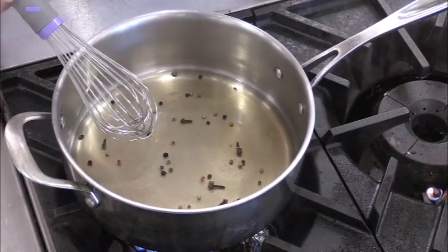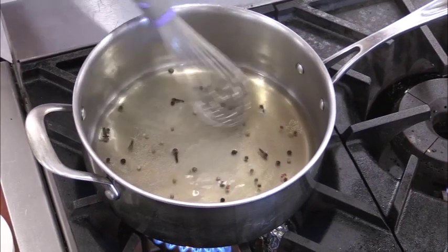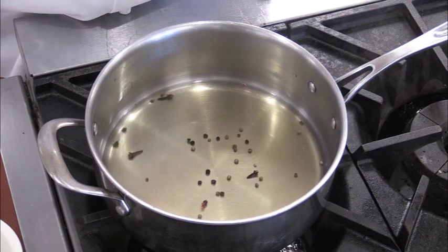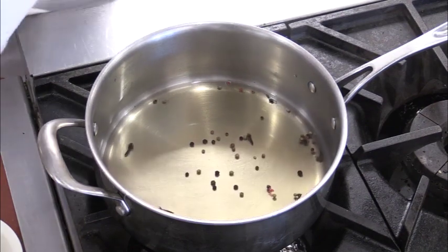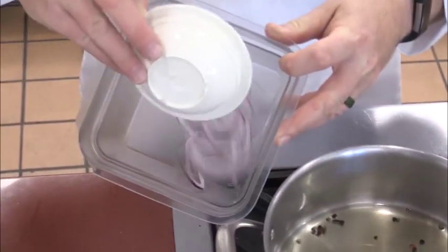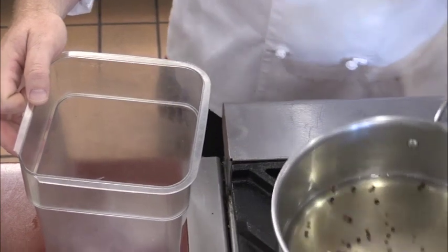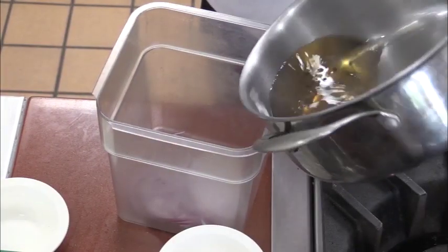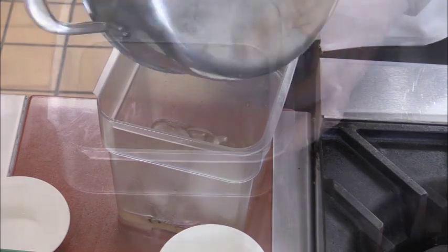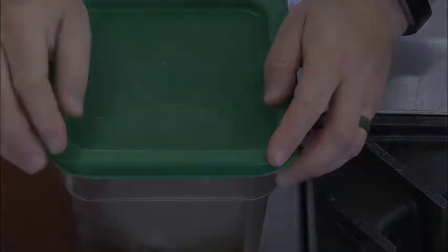We'll now bring these up to heat until the sugar is dissolved. While the pickling mixture is coming to a slight boil, you can stir until the sugar is completely dissolved. Once the sugar is dissolved, we'll take the two ounces of red onion and place them in a container. We will cover the red onions with the mixture, then cover and place it in the refrigerator for four to six hours.